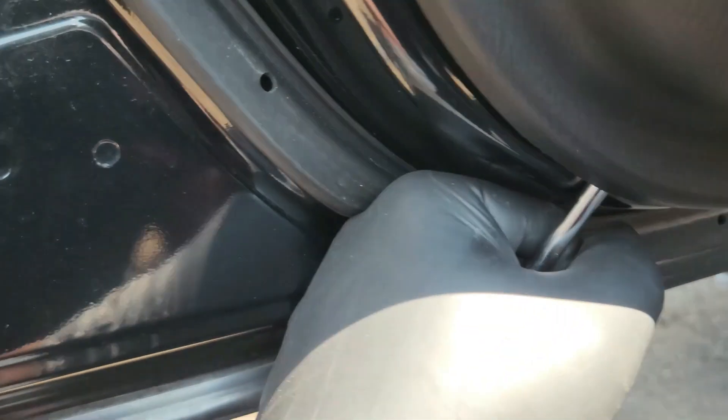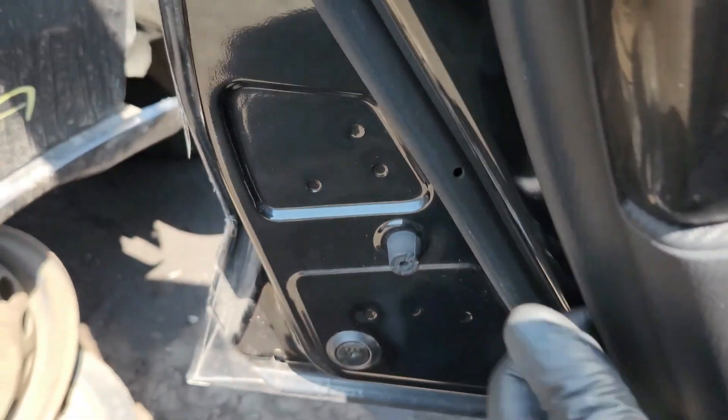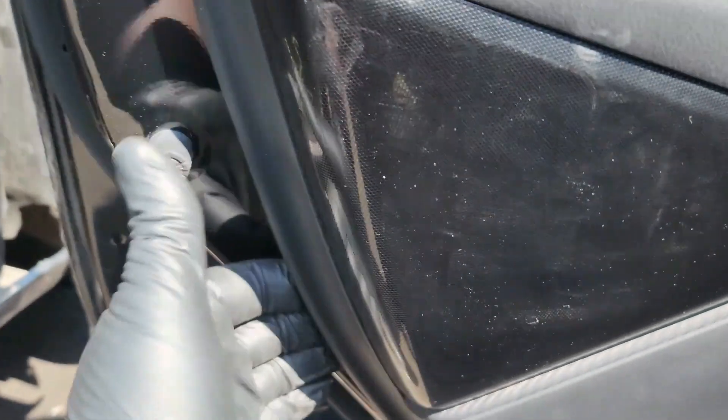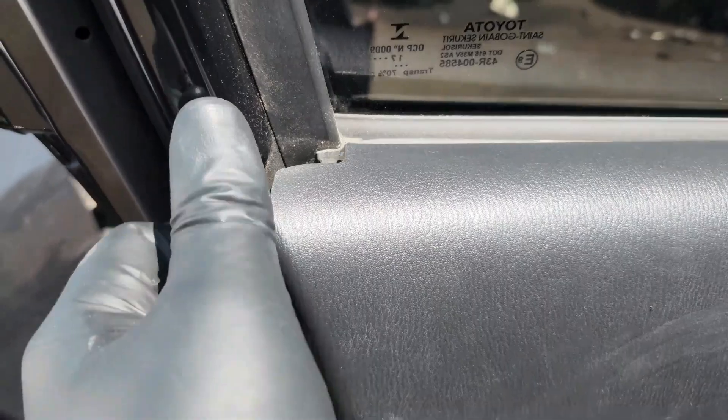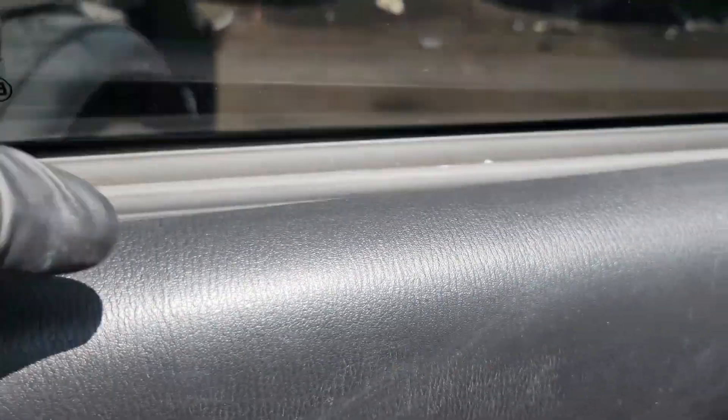I just put it like that on the corner and then use a little bit of force. Once it gives you space, you can just use your hand. You just use force — push straight up like that and it just pops out from here. You just keep doing that, it pops out all the way around.